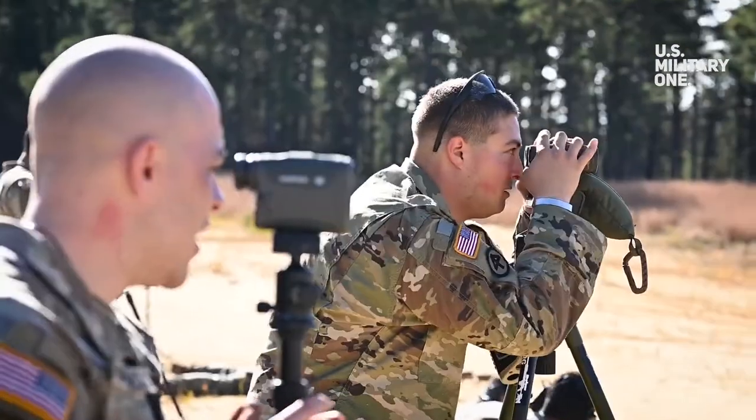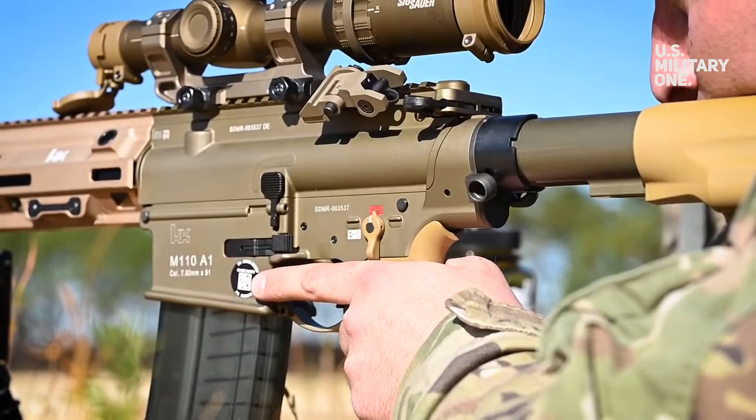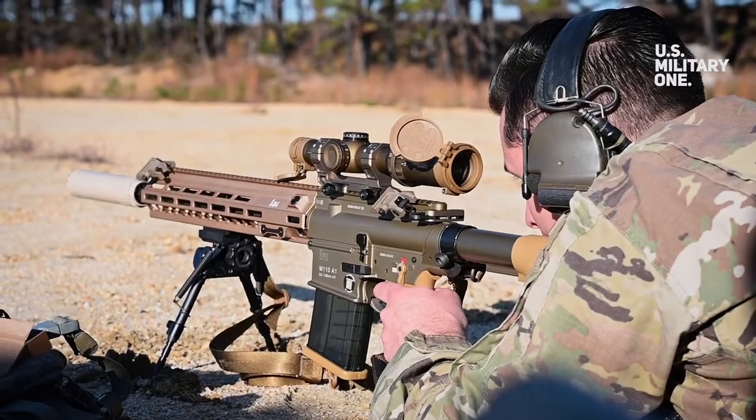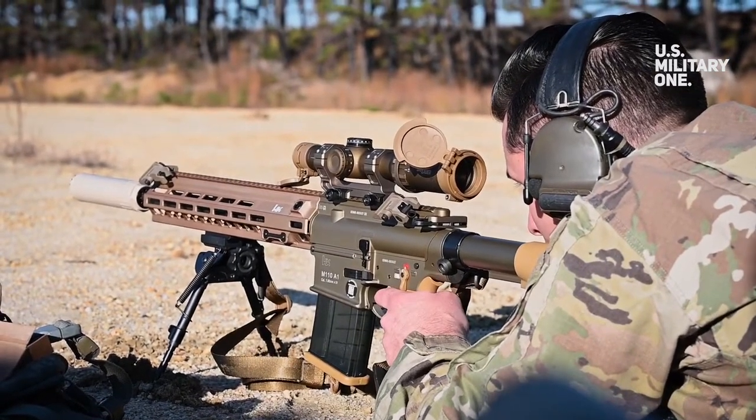U.S. Army training specialist David Beasley explained that the Army needed a weapon with a range between 300 and 600 meters to reduce reliance on snipers for long shots.